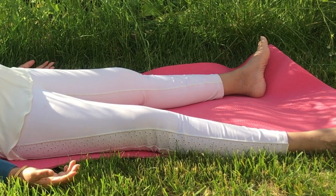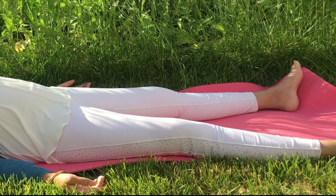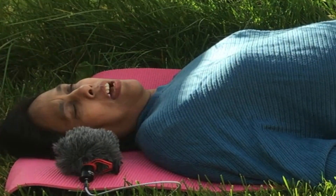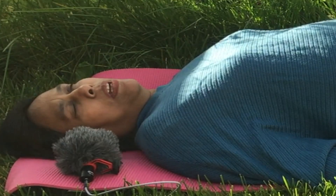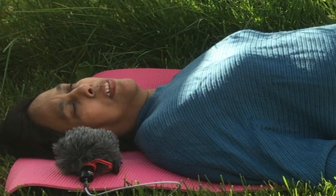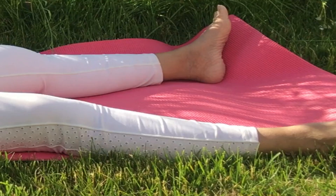For the lying down position, use a carpet, put the legs far apart, hands to the side with palms facing upward, and head turned to any comfortable side. Close your eyes and relax your whole body from head to toes. Take a deep breath in and breathe out.